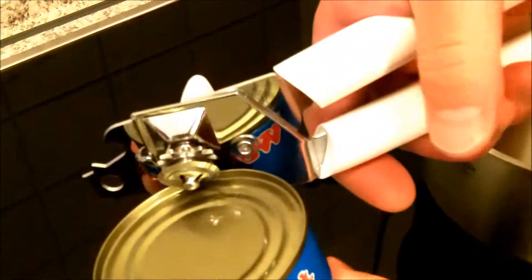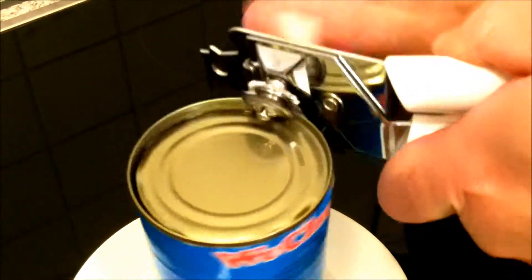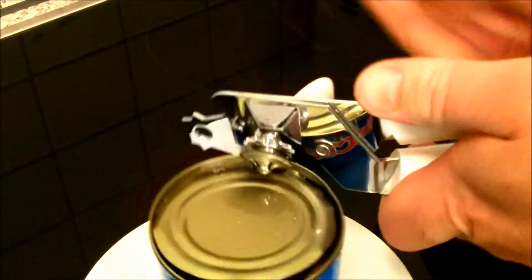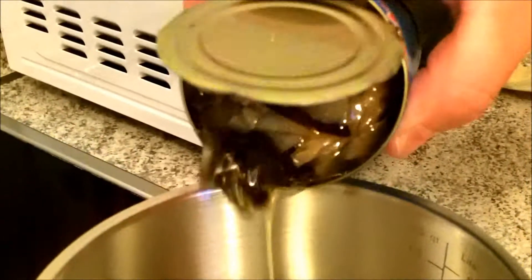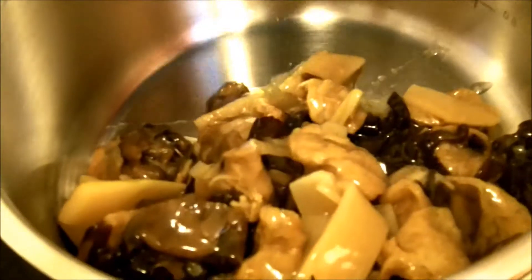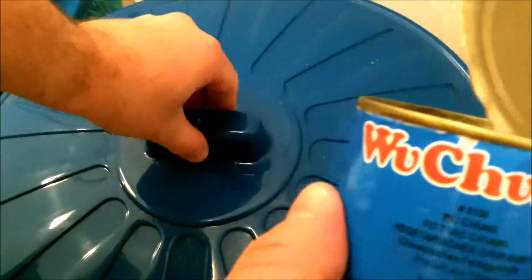First, we open the can, and then we put the sheet in the pot, and then we recycle the can.